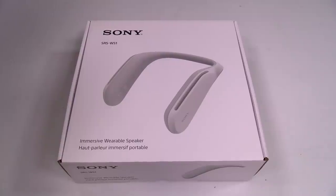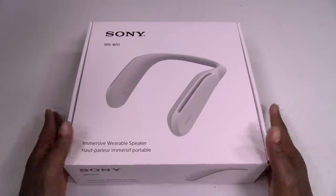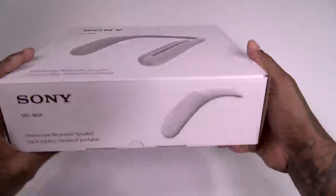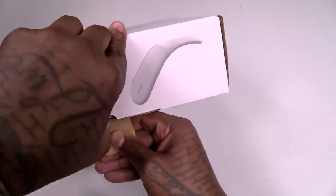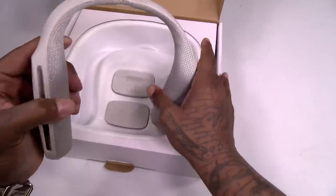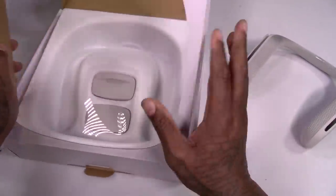Let's see what it is. Shout out to White Shoes — she got the day off. Here we go, Sony SRS WS1 Immersive Wearable Speaker. Nice presentation alert, clean white box, you know what it is. So let's unbox this. Inside, this is going to be a speaker. We'll take a look at that in a second.